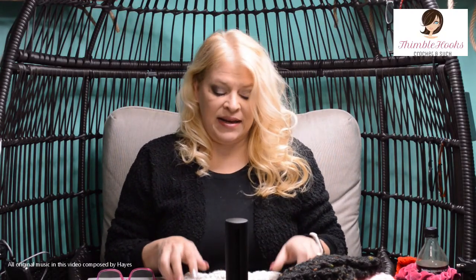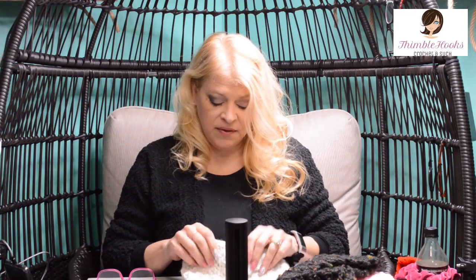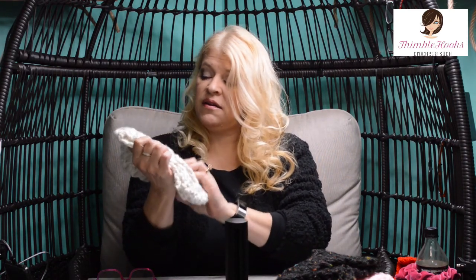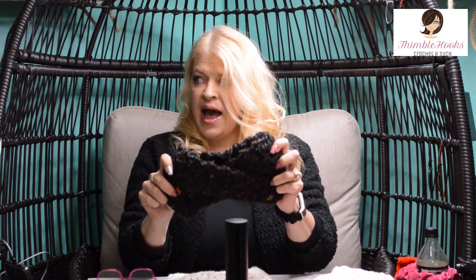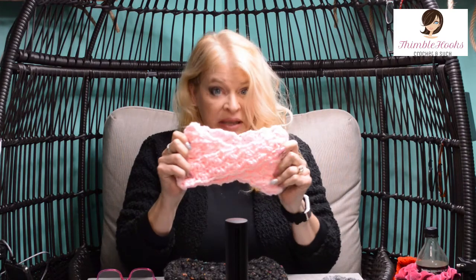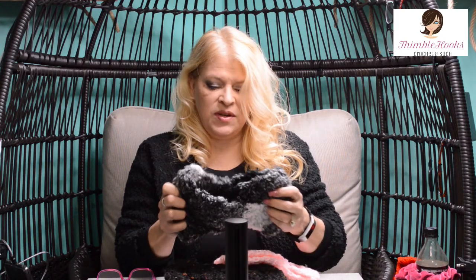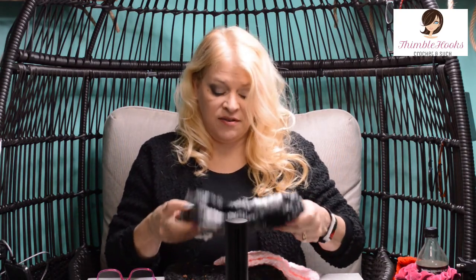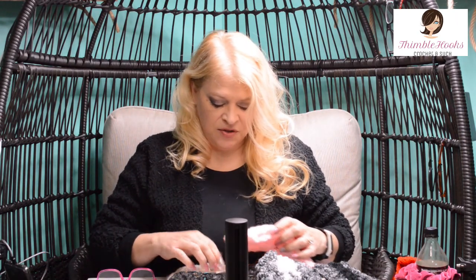Ciao friends! Beth with Thimblehooks. It's starting to get colder so I'm going to show you how to make this really cute little headband. It has a little crisscross in it. Here's one in an off-white winter white, one in speckly black, one in pink, and this one is made with really chunky stuff. This one was a little bit hard to make because it's hard to see the stitches, but there are two ways to finish it off.